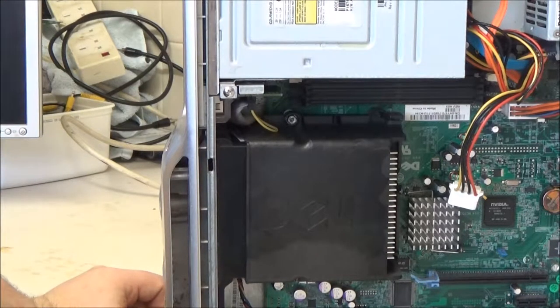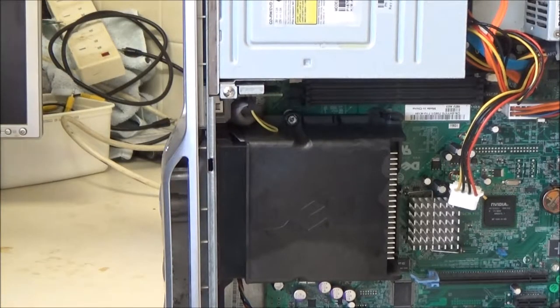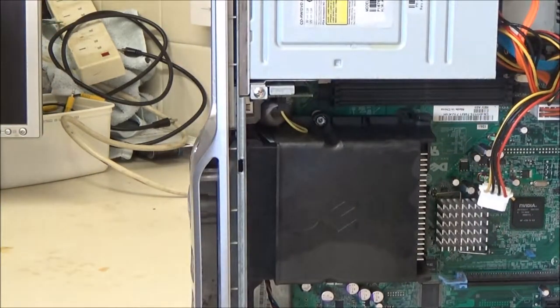I wonder what hard drive it's got in there size-wise. There's a slot here where a floppy drive would have gone - so I could either put a floppy drive on it for the hell of it, or perhaps see if I can get one of my card readers on there. I've actually got one, two, three, four card readers at least up here.